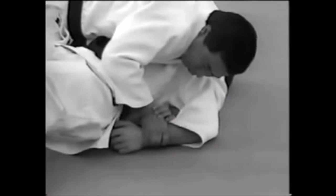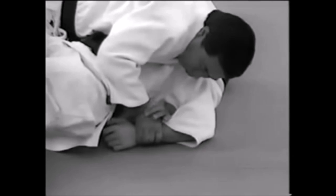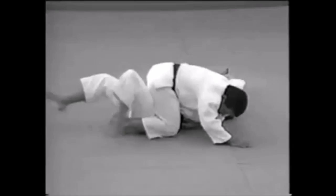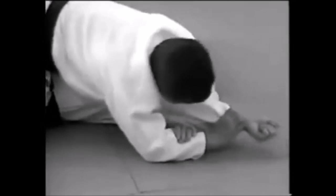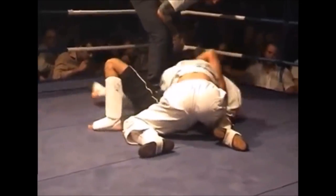Here you can see it's the same arm entanglement but inverted. You can also do it with the arm stretched out, targeting the elbow — you do the same by lifting your own elbow off the ground to get pressure on their elbow and get the finish. So the arm can be curled upward, curled downward, or stretched out. It's a very versatile arm lock.